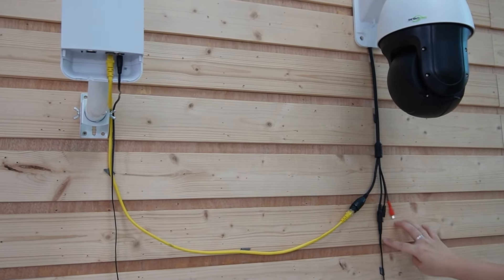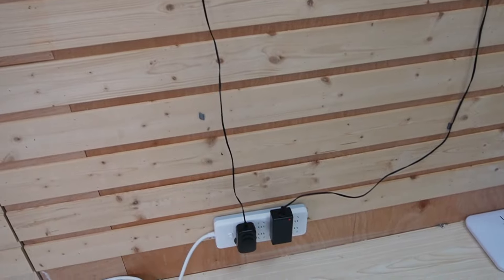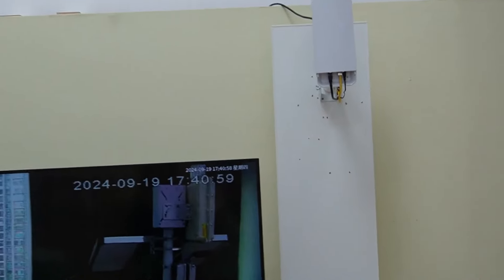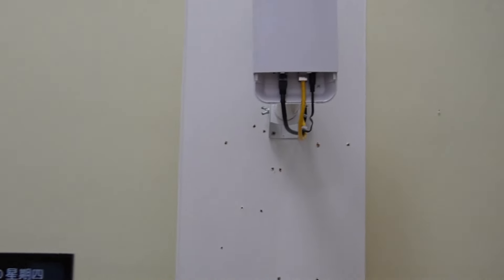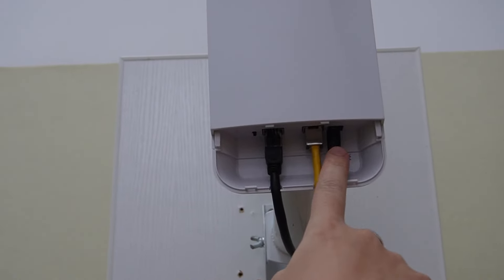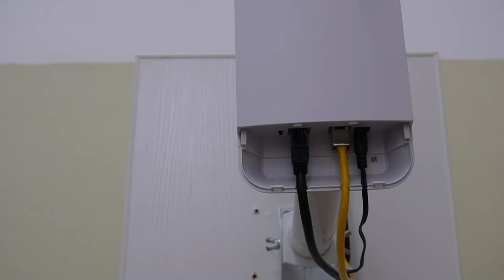It is already powered up and connected to a power adapter. Moving over to the other side, our wireless bridge over here is already connected — the power supply, the ethernet cable, and also to the internet.